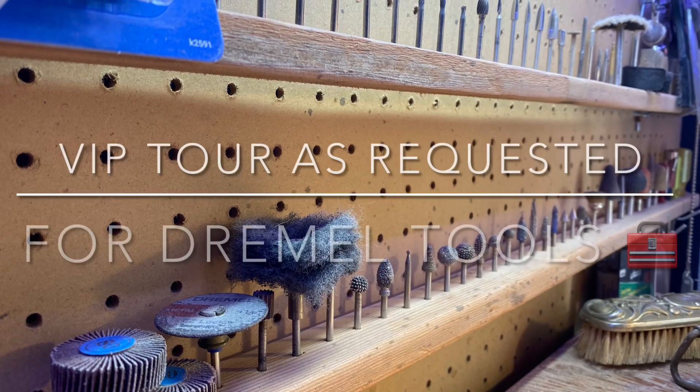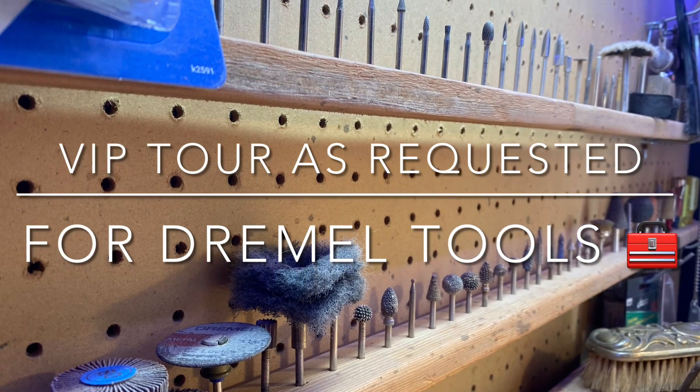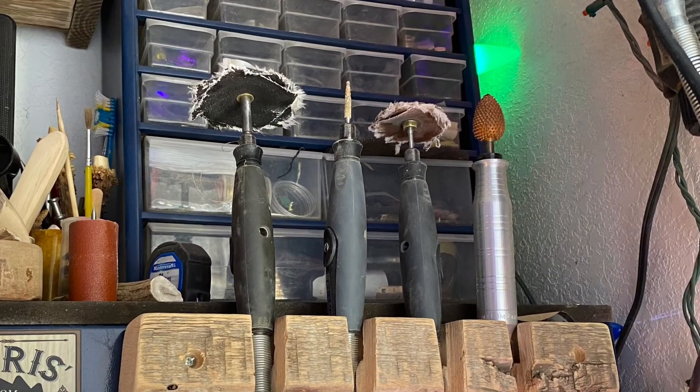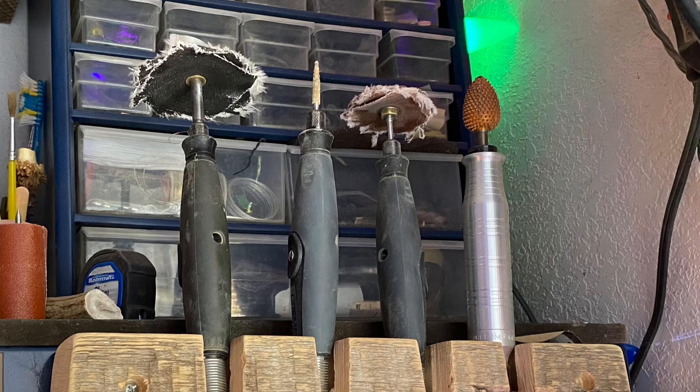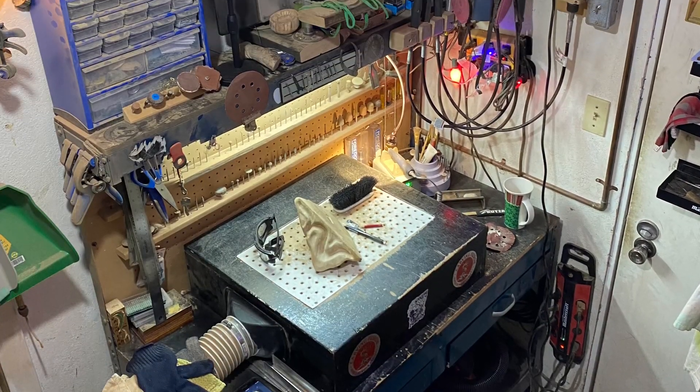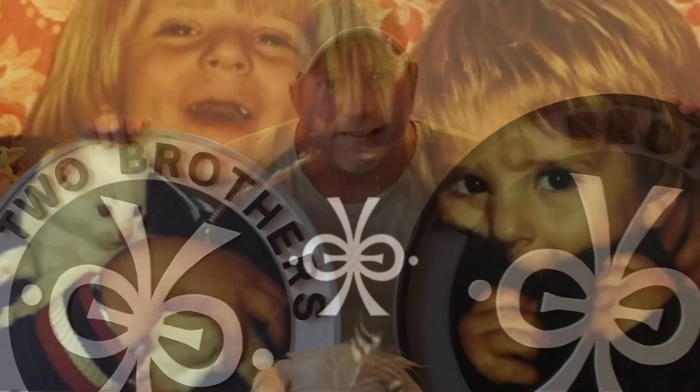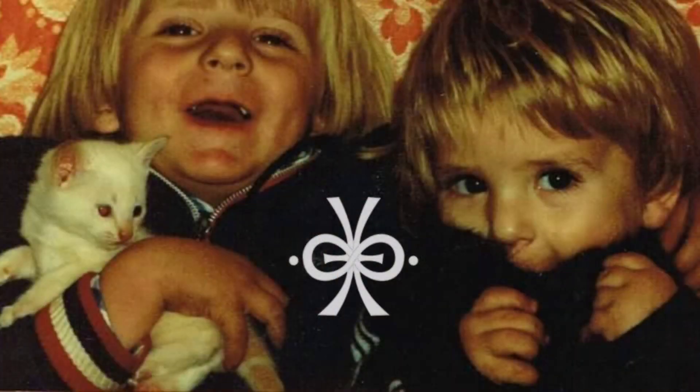And all the people say, say what's going on today, down in Wowie's workshop, where we use art each day, to chase the blues away, down in Wowie's workshop. Brought to you by Two Brothers, One Fish.